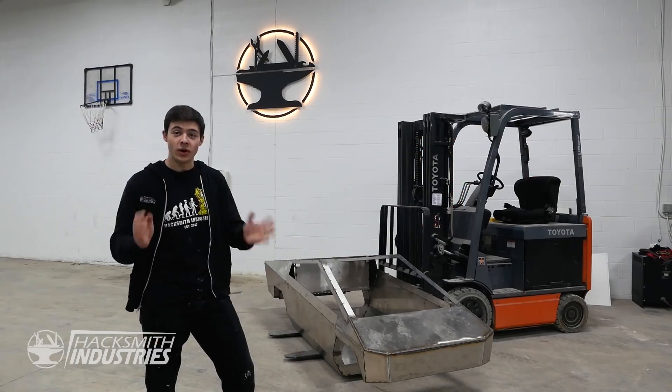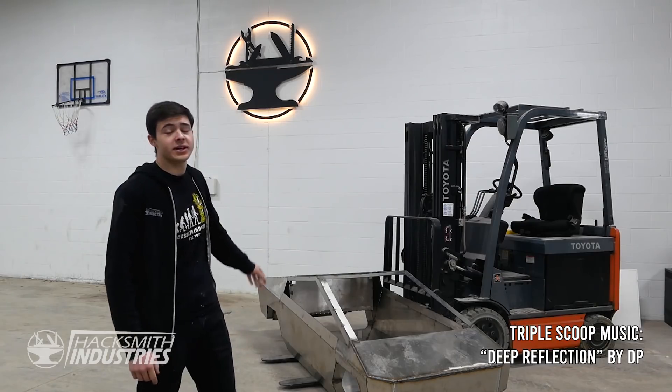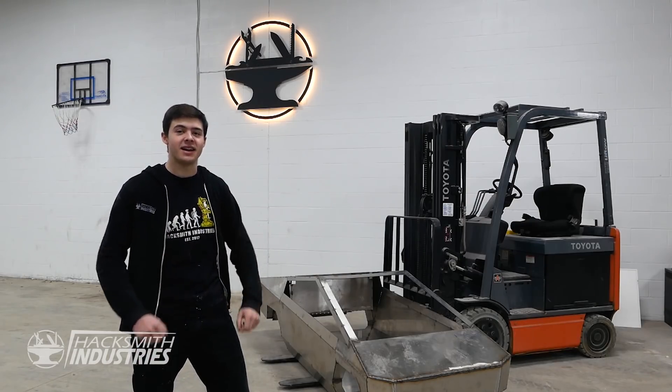Cybertruck 2, scene 1, take 1. Welcome back to Half Scale Cybertruck. This episode, we're going to be welding the whole thing together, installing the axles, and getting it to drive.